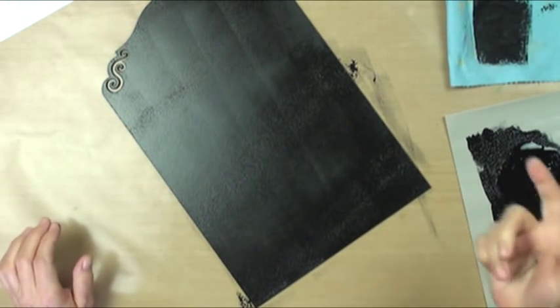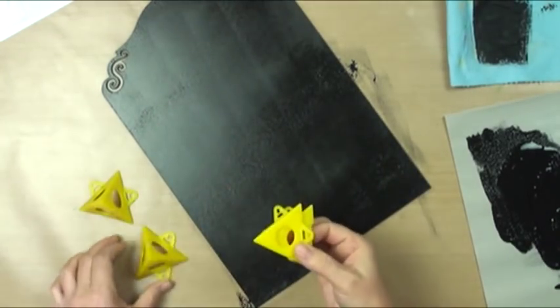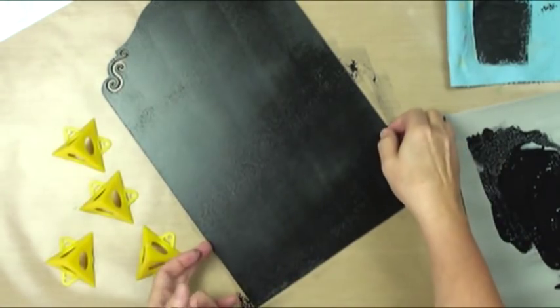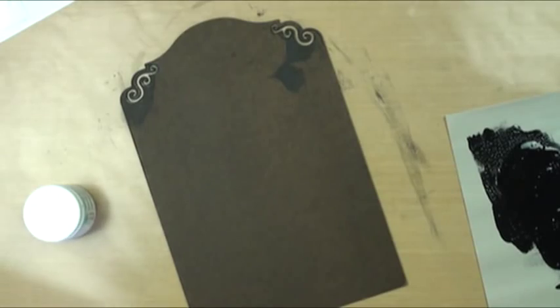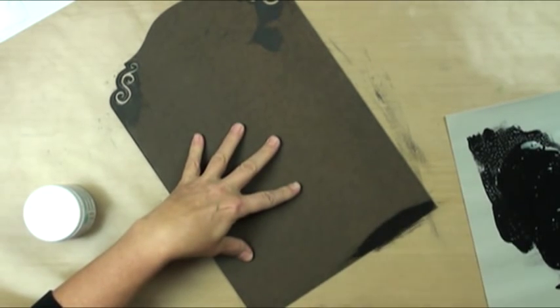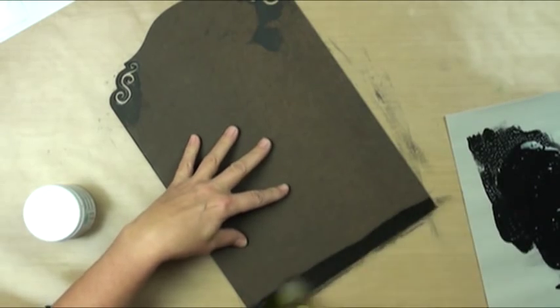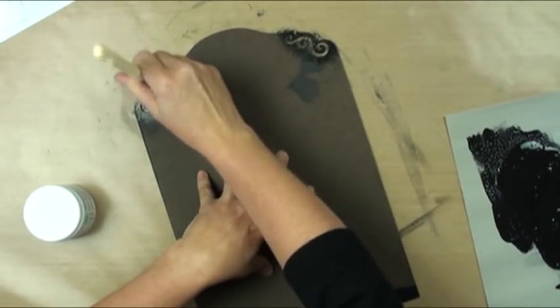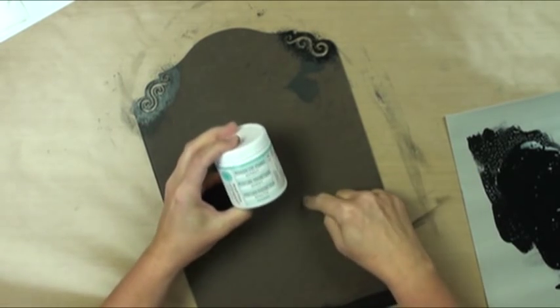Let that dry and do the other side. You can elevate it on painters' pyramids for drying, or flip it over and do both sides at the same time. On the reverse side I'm going to make the bottom area black, tape it off, stipple in there to get it right, and then apply magnet paint to the underneath part.